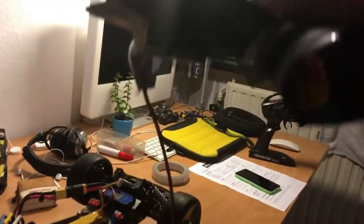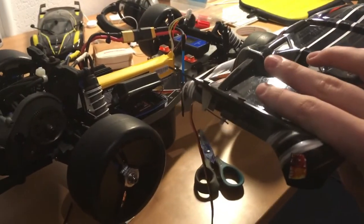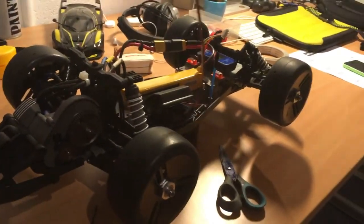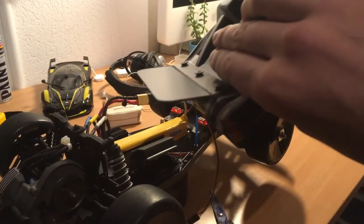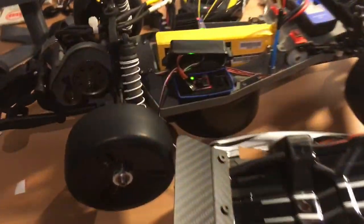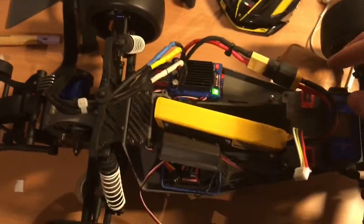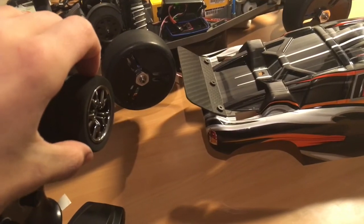The wire is way too short to reach the receiver so I have to put the body next to the car. I'll plug it into the channel 1 receiver so I can control it with the steering inputs, and then I'll show you how it works. I've plugged it into the channel 1 slot and pulled out my steering servo so it doesn't interfere. I plugged in the battery, turned on the ESC, and the remote is on as well. Now watch what happens when I turn the steering wheel.